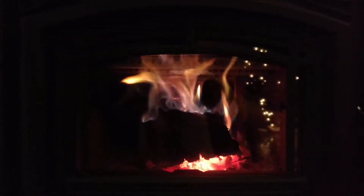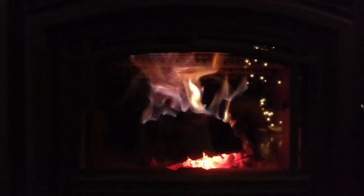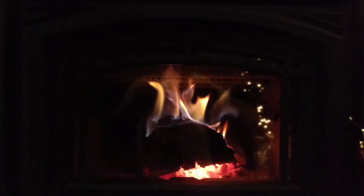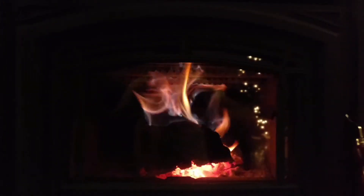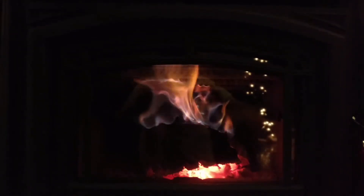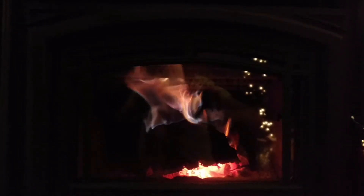I don't have the blower going right now because it's like 40 degrees outside, and just the heat from getting the stove up to temperature and then this one ash split with these nice secondaries puts out enough heat to heat the house. It's like 75 downstairs and 74 upstairs.